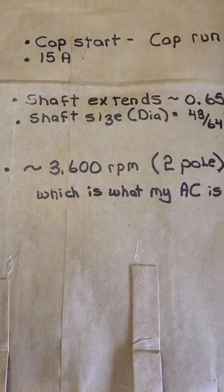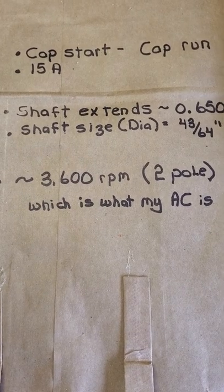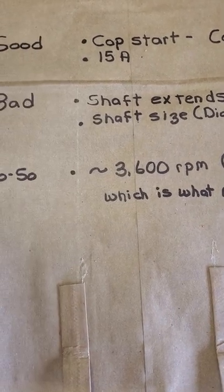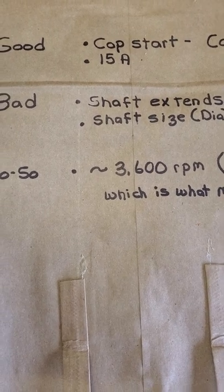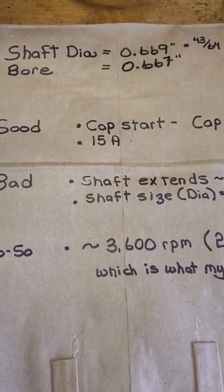The so-so part is it's a 3600 RPM motor. For projects you typically like to use 1800 RPM motors, but 3600 is used on a lot of things — that's what my air compressor is. Also, this motor is a foot-mounted motor. Now let's go talk about this shaft and why I had such a hard time taking it apart last night.